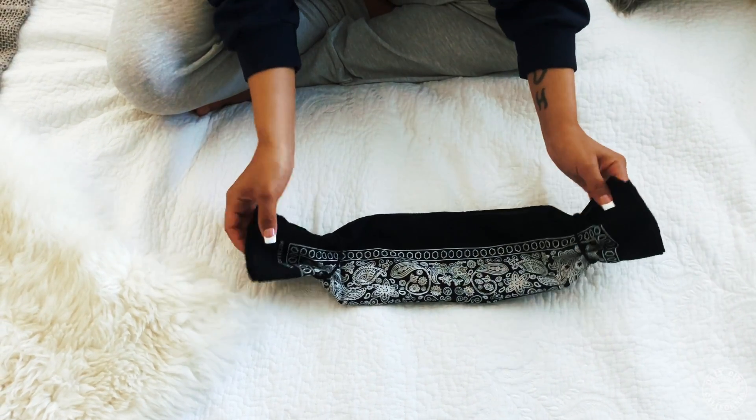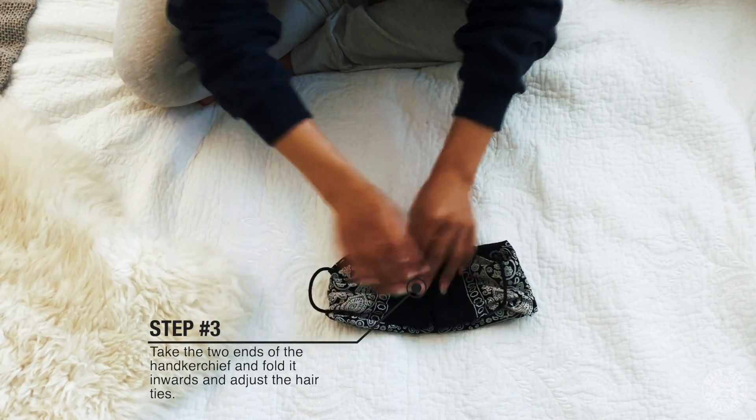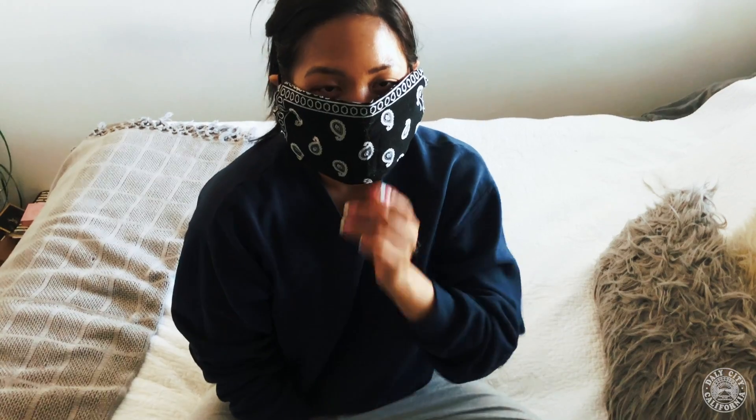Now take the two ends of the handkerchief and fold them inward. Adjust your ties and your mask is ready to go. Just tuck it behind the ears and now you're protected.